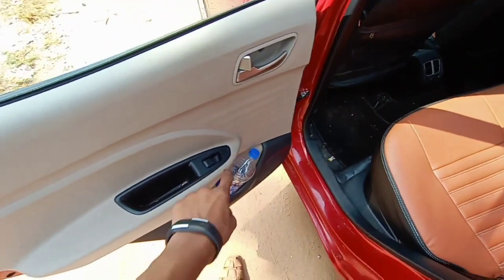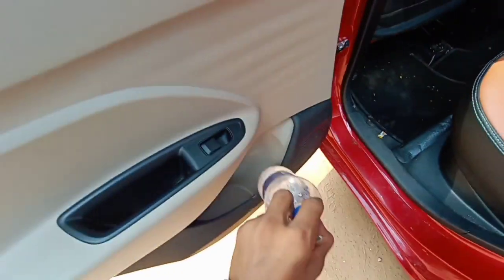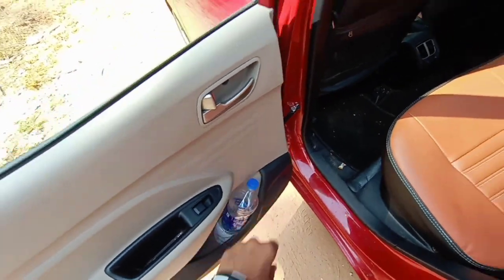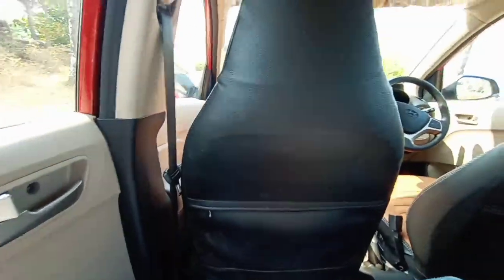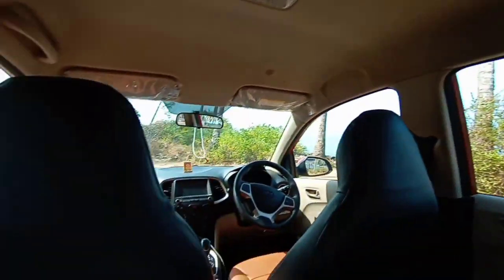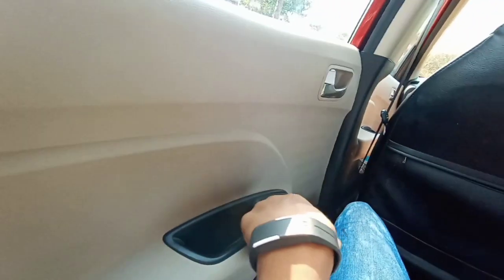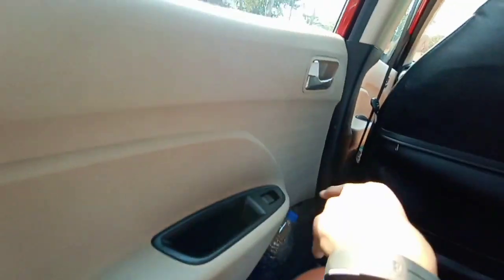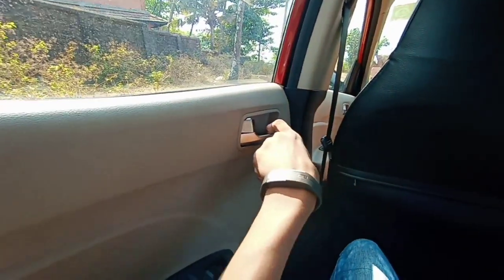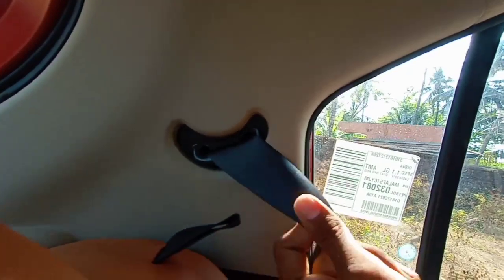Moving to the rear door — it opens large and wide. The door pockets are large enough to keep one small bottle. Inside the cabin, there's no airy feel, no hook placement alongside the handle, and no scooped-out seat bags. You do get magazine holders, dual tone colors on the door pads, and a typical Hyundai silver treatment.